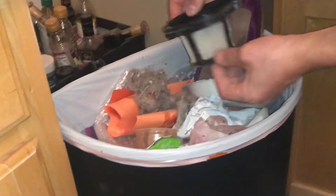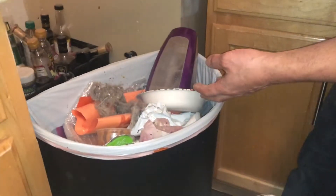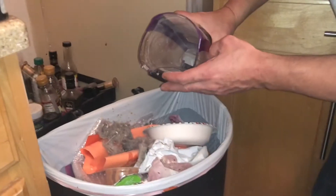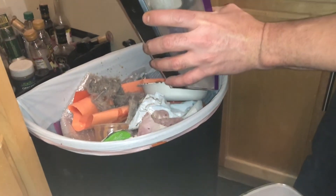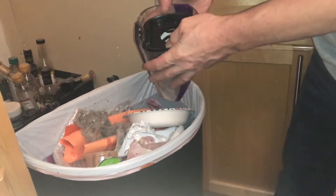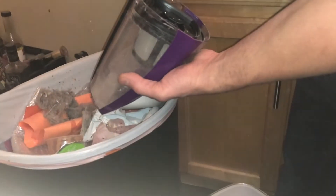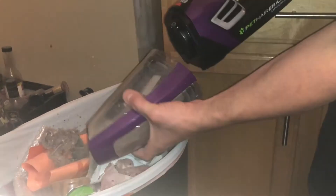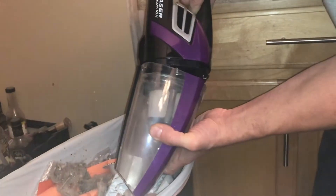I found these filters on eBay pretty cheap — cheaper than the store — if you ever need to change your filter. That's pretty easy to put back together. We're popping this back together and that's how easy it is. You don't have to worry about any bags or anything like that.